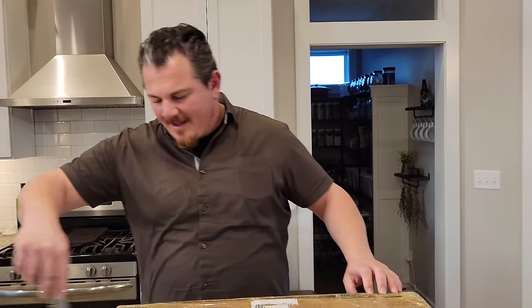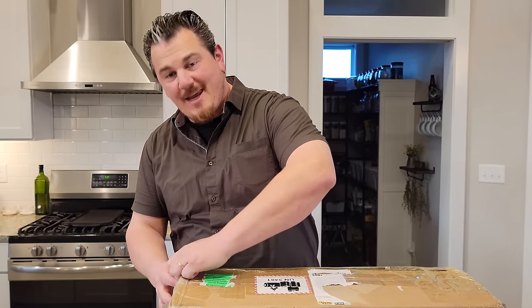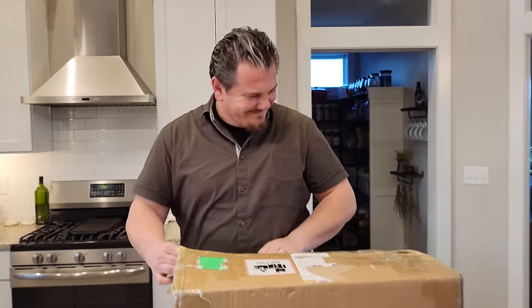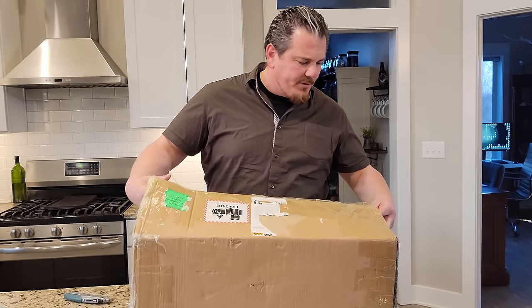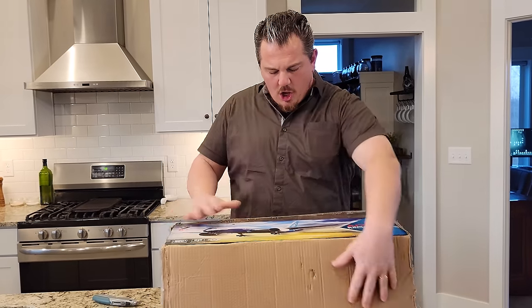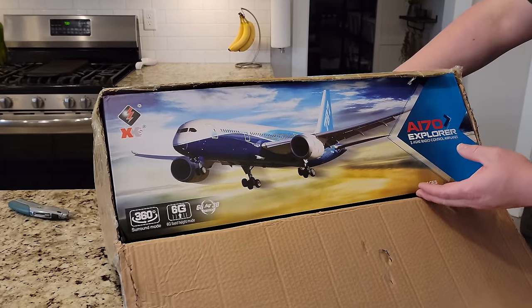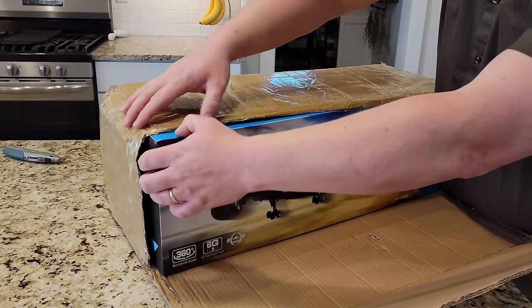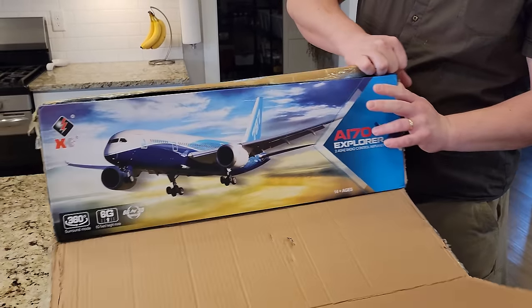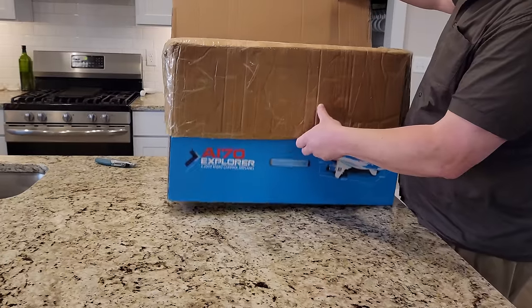YouTube, we have something new and exciting, and this one in particular I'm super excited about because it's something I've been wanting to do for some time. I can't wait to share it. So here goes nothing. As usual, I'm Brian Phillips RC. You want to help support the channel by buying the stuff from the links - we'll link to this down below. Look at that, it's the A170 Explorer.